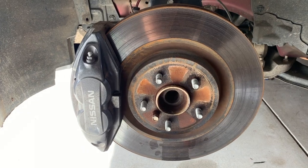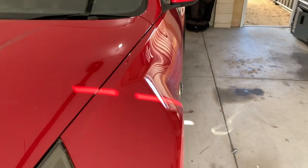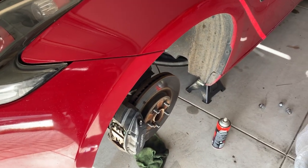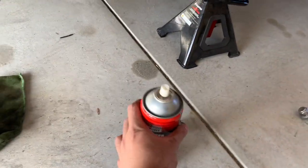I'm pretty excited. I got the rears pretty flush and I'm excited for the fronts to finally be flush as well. First thing I'm going to do is spray some degreaser on there.